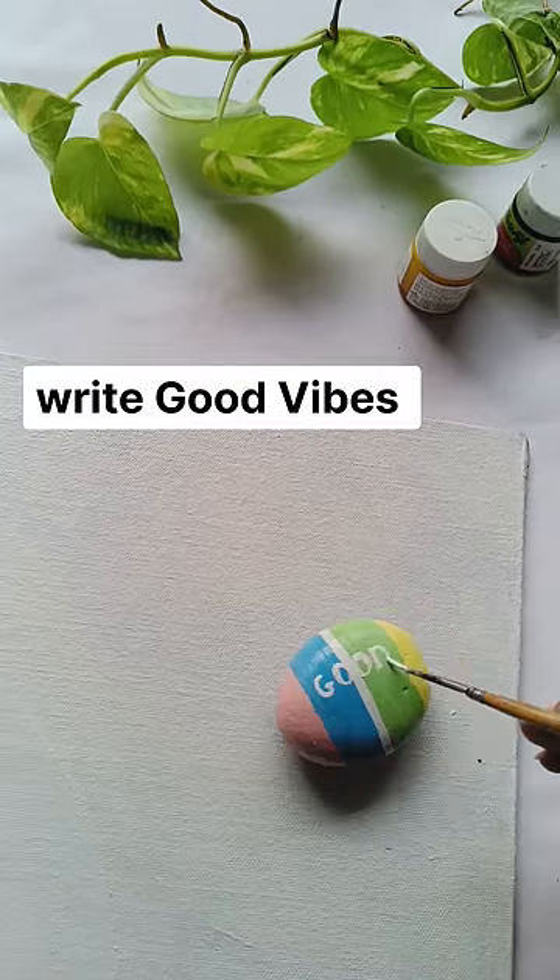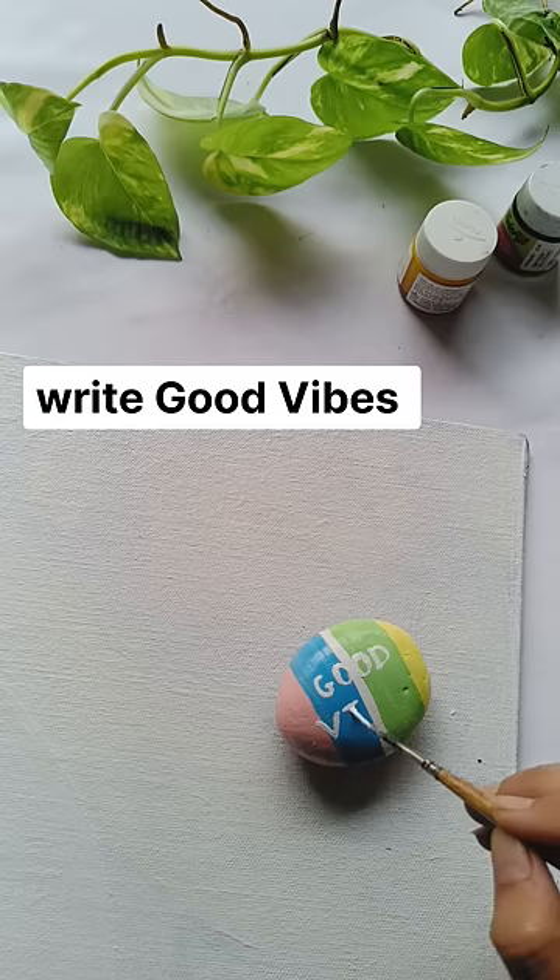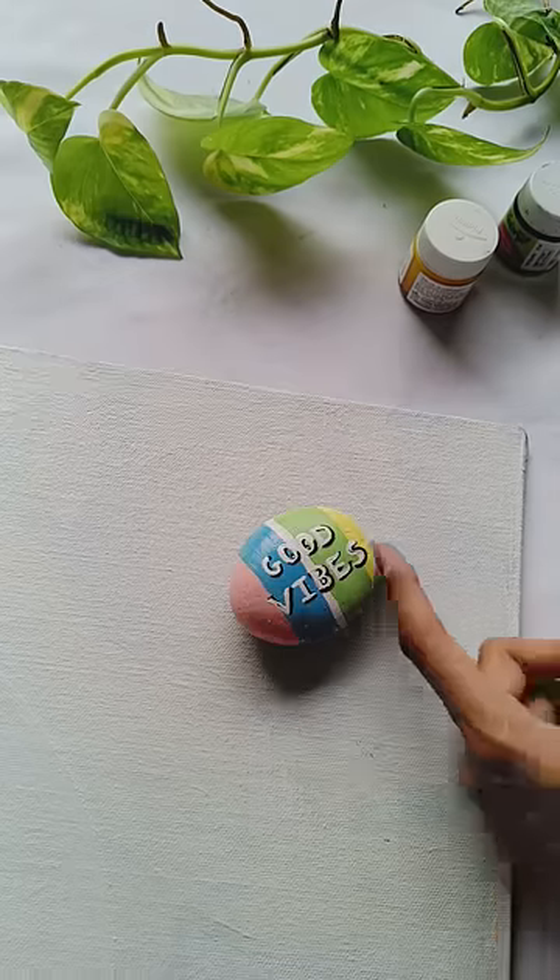These are acrylic colors, and my plan is to make it so cute and peppy. After being complete, I'll write on it, and then we are done. I'll use it as a paperweight.